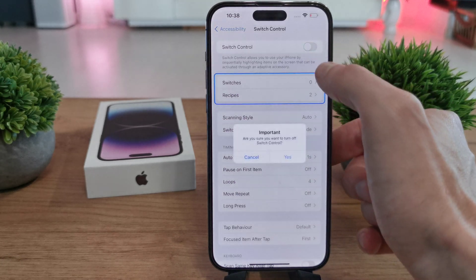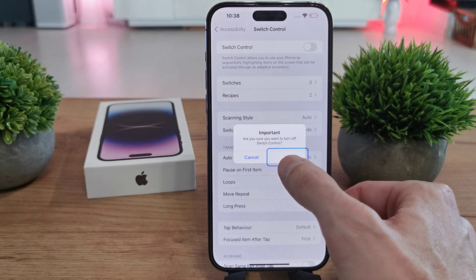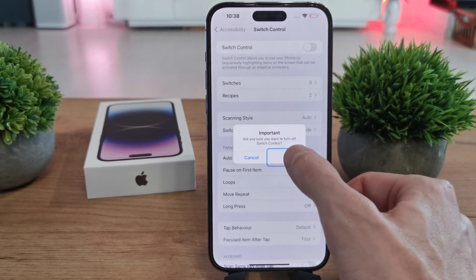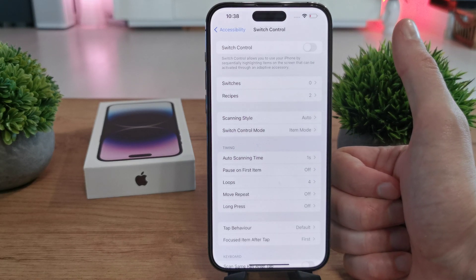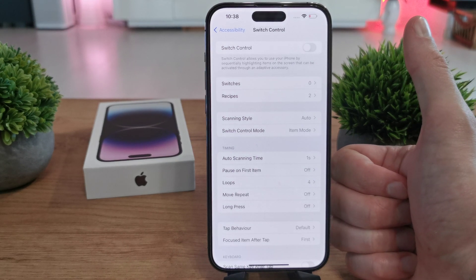After that, when you want to disable it, just click on here. It will ask 'Are you sure you want to turn off Switch Control?' — Yes. That's it about the Switch Control. I hope the video is helpful for you. If yes, you can leave a like, leave a comment, leave a subscribe, and see you in the next video.